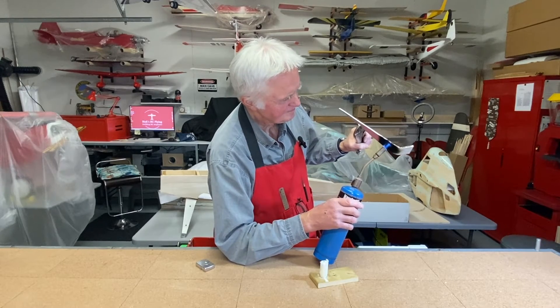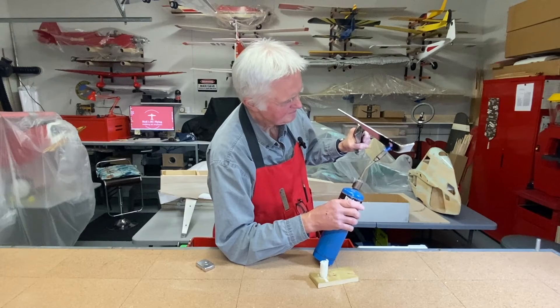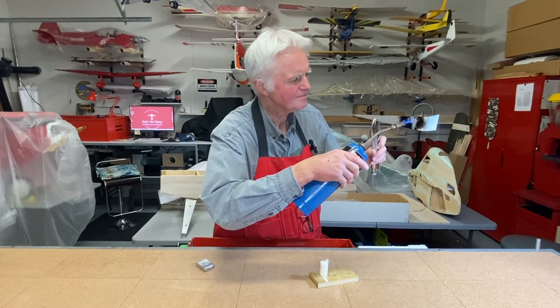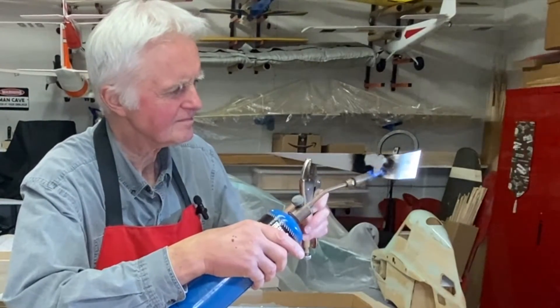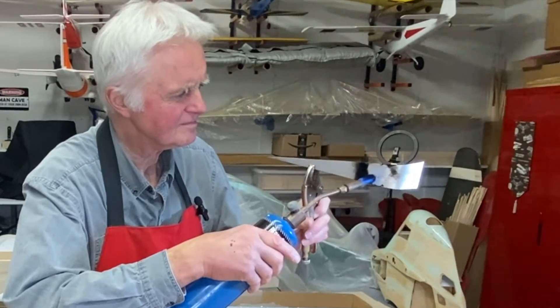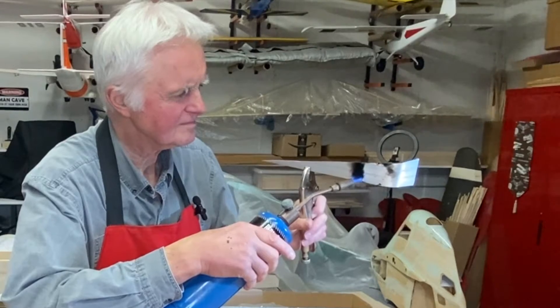The black area is applied about an inch left and right of where the bend will occur. As the temperature increases you'll eventually start to see the soot begin to disappear. So you just keep heating it until you remove all the soot. Once that's complete you can go ahead with the bend.